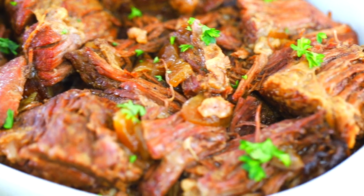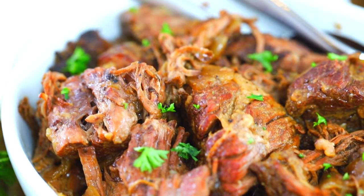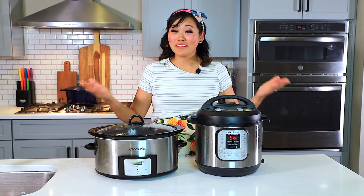You may have been surprised, but in this crock pot versus instant pot showdown, the crock pot takes it. Thanks so much for watching and we'll see you next week. Bye!